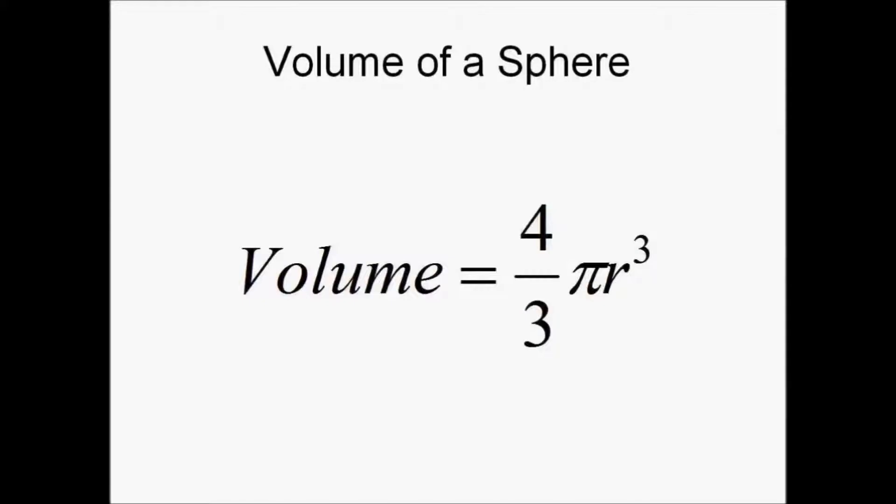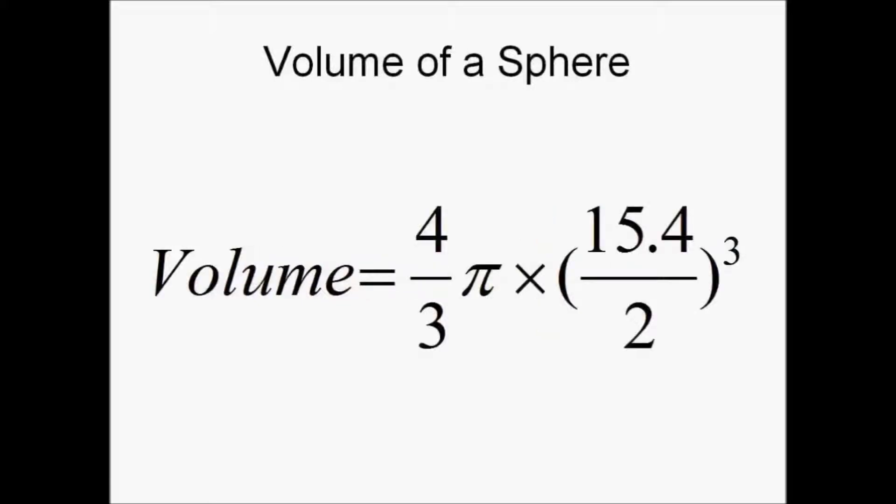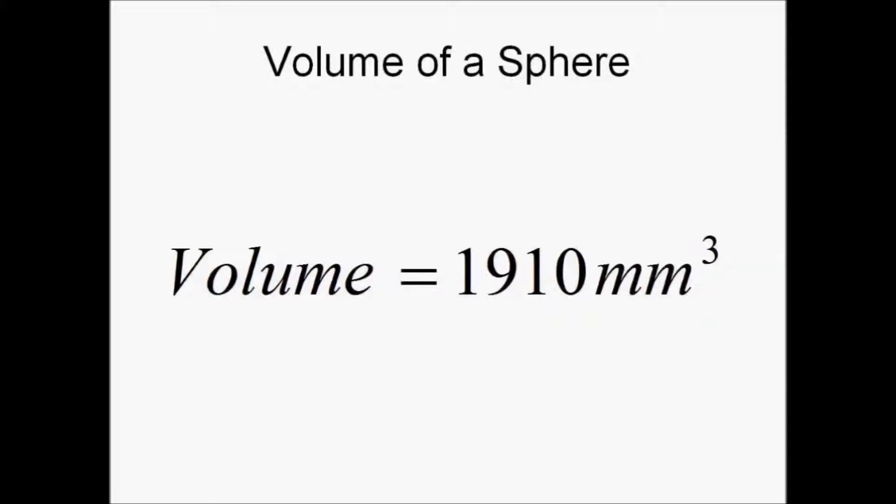Next, we will be calculating the volume of the marble by using the formula for the volume of a sphere: 4 divided by 3 times pi r cubed. The volume of the marble turns out to be 1910 millimeters cubed, corrected to three significant figures.